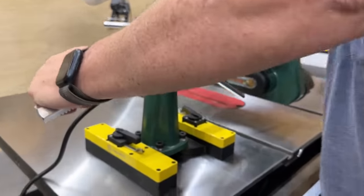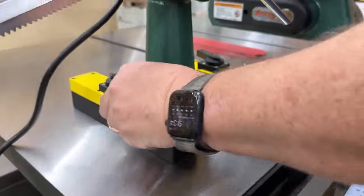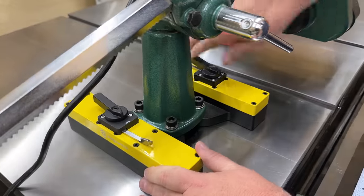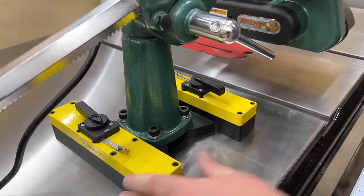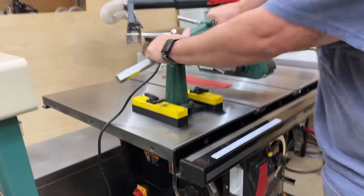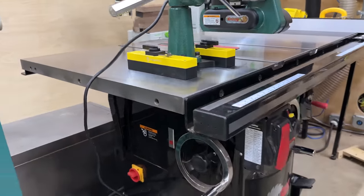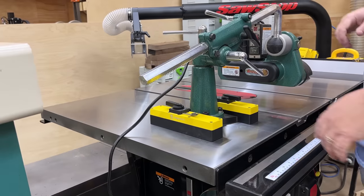MagSwitch has solved all that by putting the whole thing on a magnetic base. The power feeder is, of course, sold separately — they're just selling the base. Basically, you just set this thing down and you turn on these magnetic locks that engage the magnet and it holds this thing down with such force that you could actually lift the whole table saw off of the table with this magnetic base. So it's obviously very rock solid.